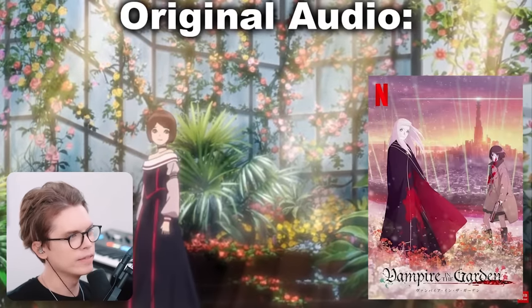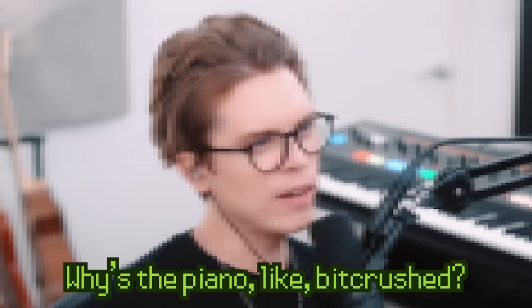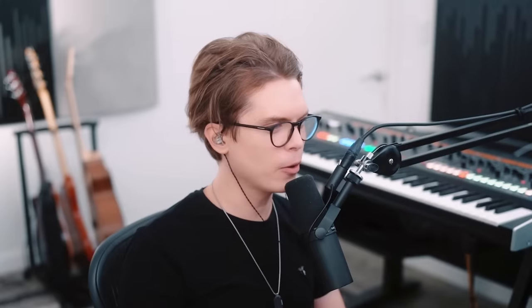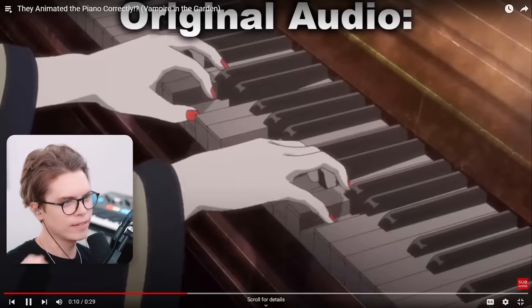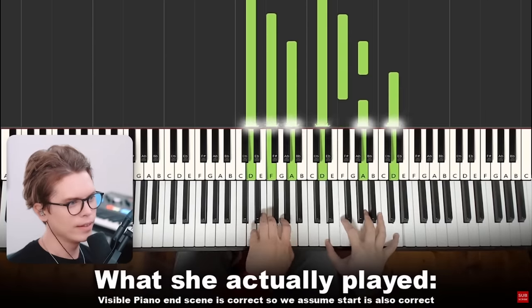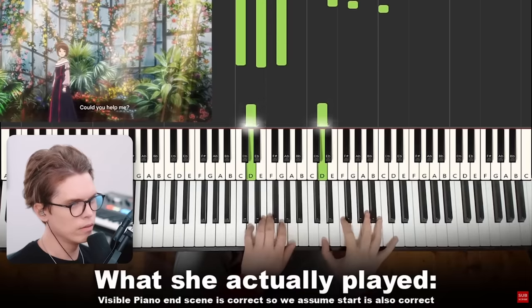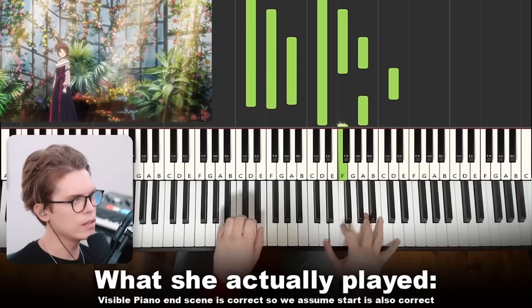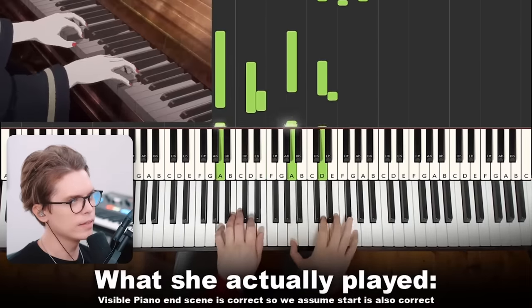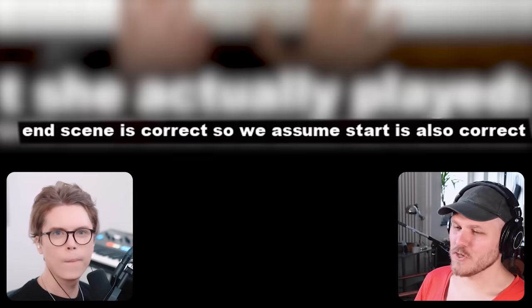Vampire in the Garden — this is good, I might have to watch this anime. Why is the piano like bit-crushed? What's with that sound, it hurts. Okay, so it was correct. Okay, but it said the end scene was correct, so we assume the ones before were correct too. What do you mean? It was nothing because it wasn't animated.